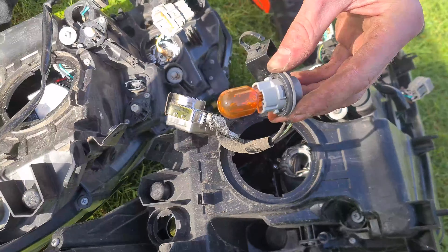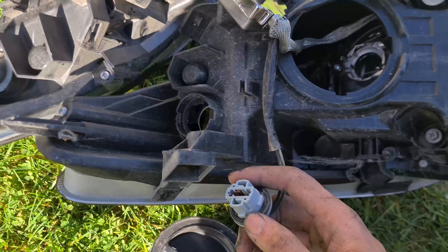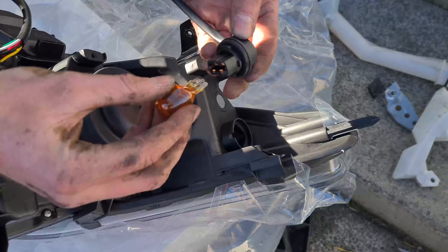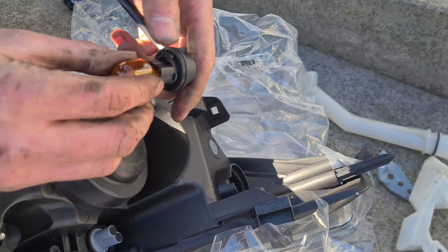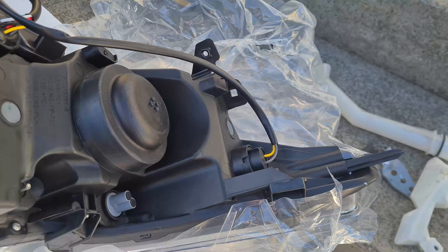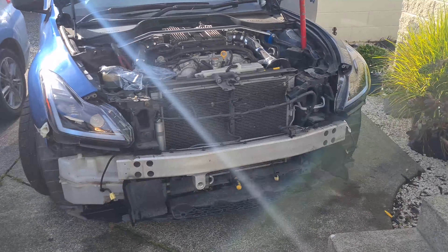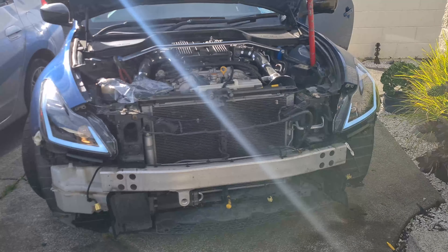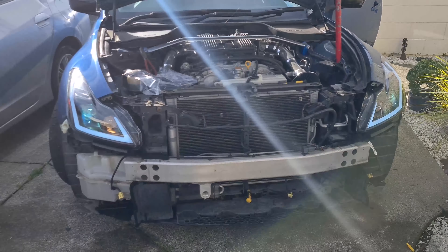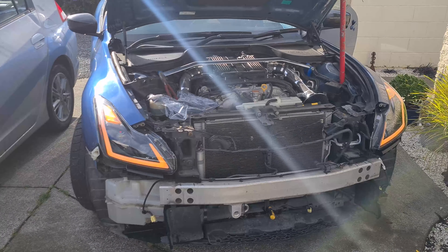After swapping the HID over, you just want to swap the little turn signal bulb — it's just plug and play on this one. Always clean the grease off. Alright, now both lights are on — it looks good. Yep, high beam, fog lights, turn signal — everything works as it should.